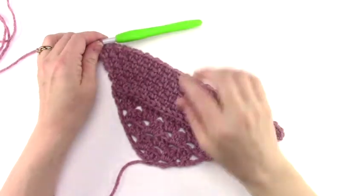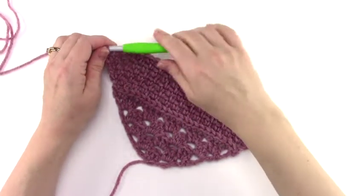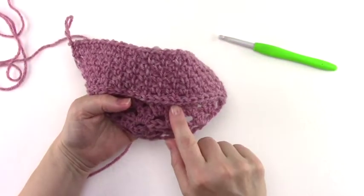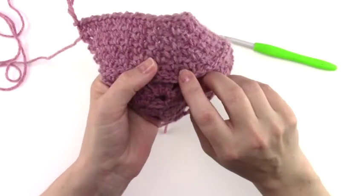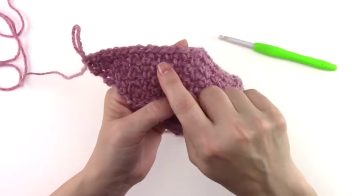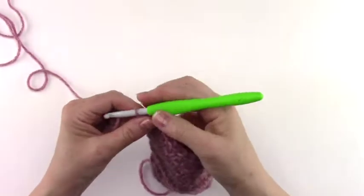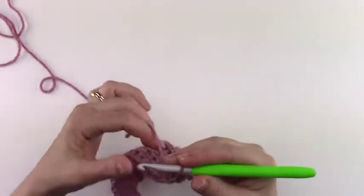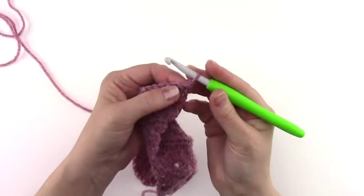Once you've completed the increase rows through row 10, this is what your work should look like. An easy way to count to make sure you've completed ten rows: the slip stitch row is row 2, then count the rows of single crochet chain 1 — so we have 3, 4, 5, 6, 7, 8, 9, 10. Now we're going to work row 11 — chain 1 and turn. We're going to single crochet into each stitch and chain 1 space across.